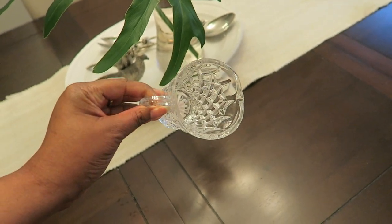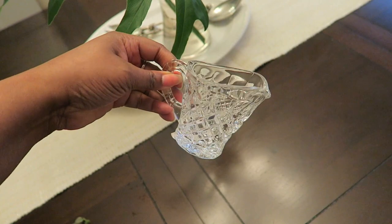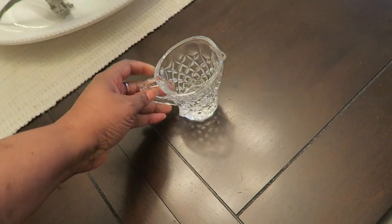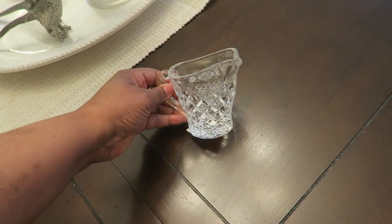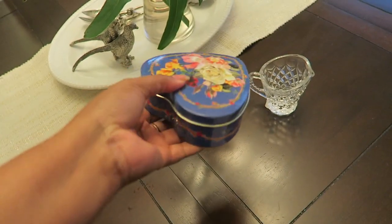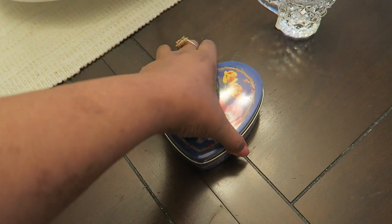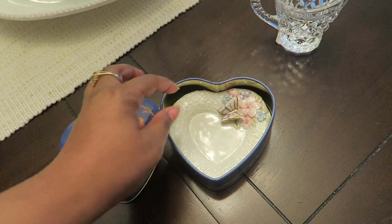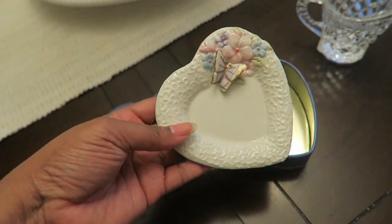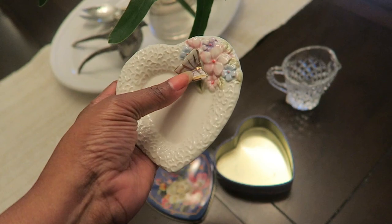I also picked up this crystal mini pitcher — I guess it's for milk, but I've been making a lot of cafe-style drinks and I thought this would be perfect. It's quite heavy but very pretty and it just sparkles. Then I found this little heart-shaped tin can — something about it reminds me of a grandmother, something vintage. Look what's inside — it's a little dessert or chocolate plate. I'm definitely turning into my grandmother. We liked knickknacks, pretty things, girly things.